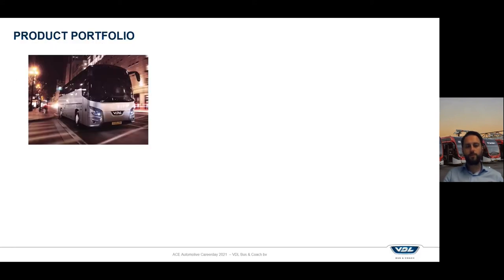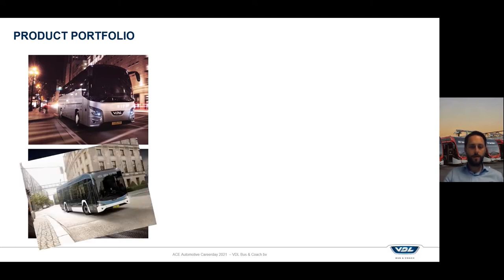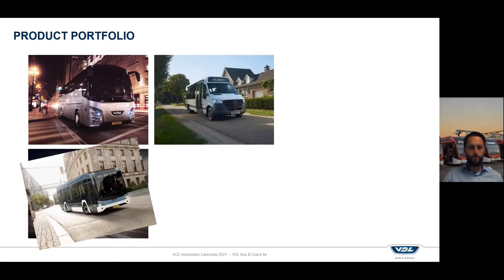Our product portfolio at VDL Bus & Coach consists of coaches, public transport buses and some other projects. We have our coach the VDL Futura, available as a double deck. There is the VDL CTEA, which is our public transport platform available from 9.9 all the way until 18.1 meter full electric vehicles. As of this year we will start delivering our new generation CTEA, a public transport bus designed completely from scratch. We also do conversions on Mercedes-Benz Sprinter and Volkswagen e-Crafter buses for mini and midibus operations.